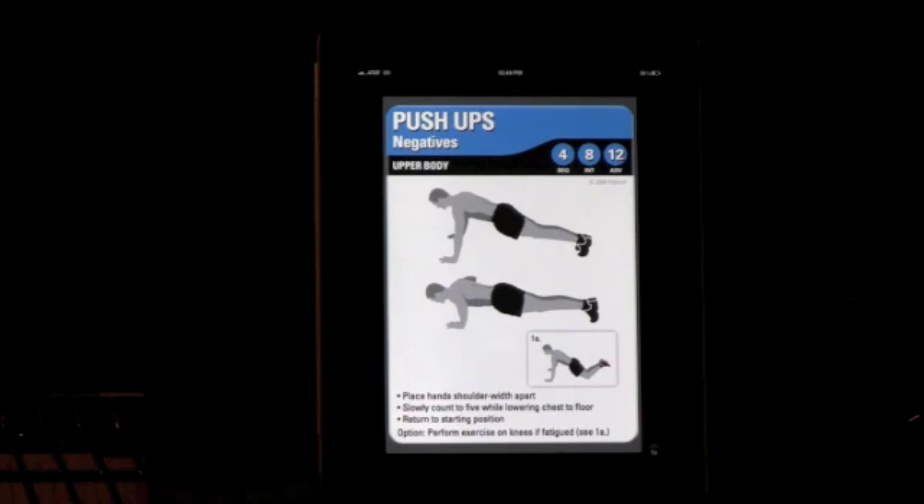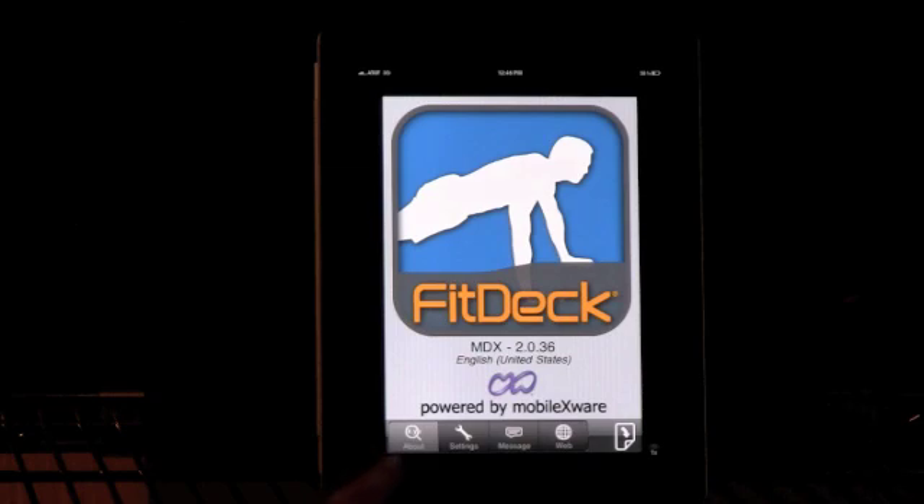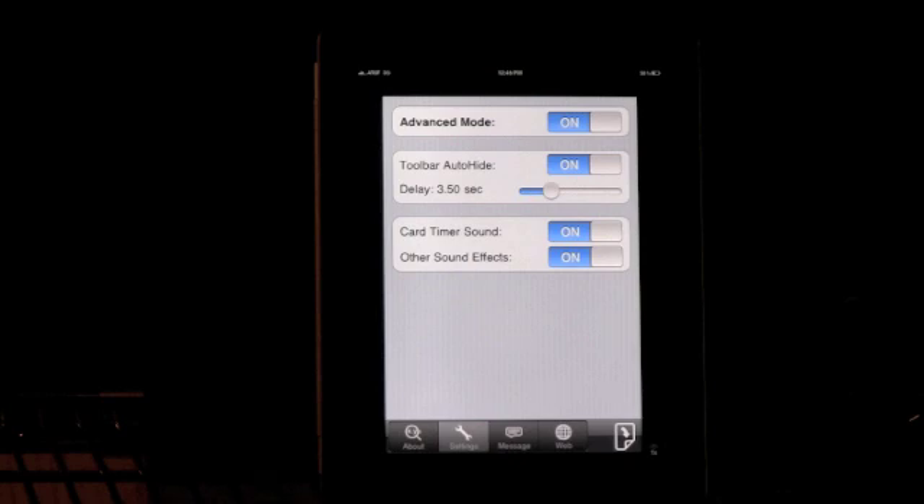That's basically it in basic mode. It lets you get going right away with the cards, view them as if you're fanning them out to see what order they're in, and filter out different exercise categories you may or may not want to do. If you read the alert about basic mode, it mentioned that to go into advanced mode you tap the peel-up icon in the bottom right corner. The peel-up menu gives you several options — go into settings to turn advanced mode on, and you'll find options for toolbar hide timing, timer durations, and other neat features.